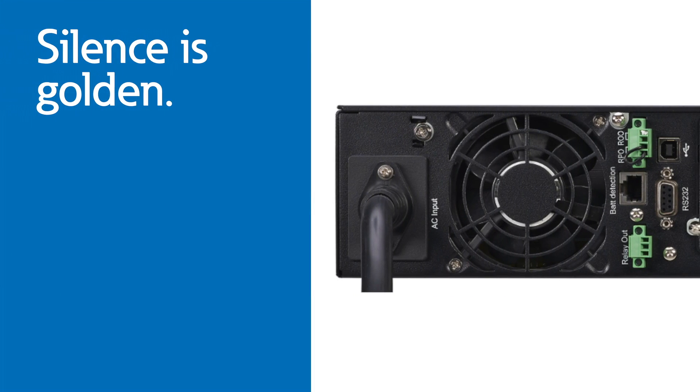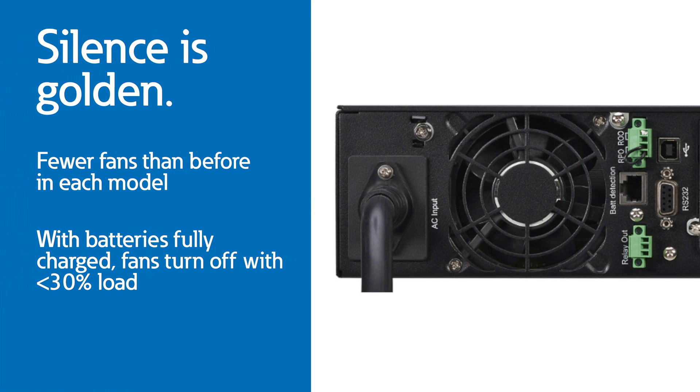The 5PX G2 uses fewer fans than before in each model. When the batteries are fully charged, the fans completely turn off with less than 30% load.